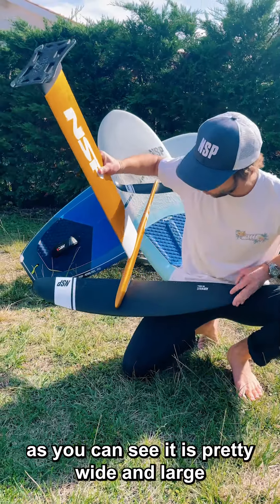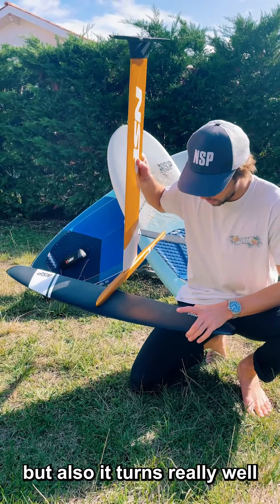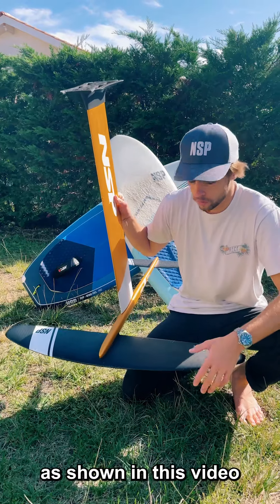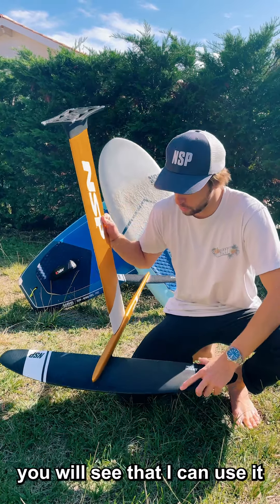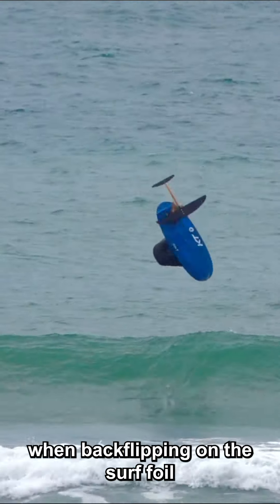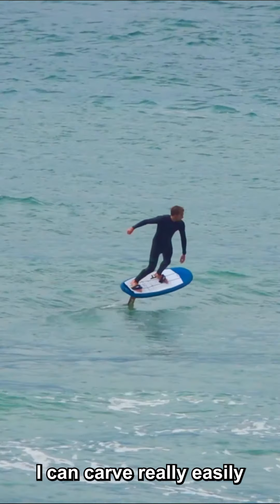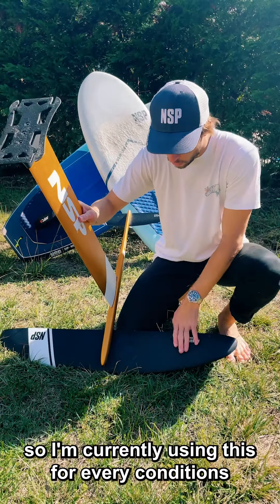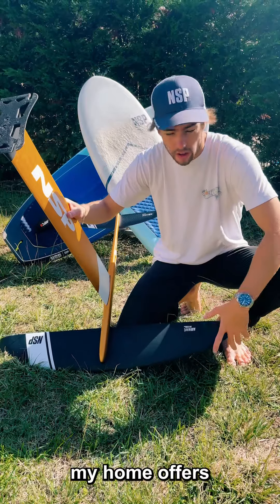As you can see it is pretty wide and large, but it also turns really well. As shown in this video, you'll see that I can use it when back slipping on the surfboard — I can carve really easily. I'm currently using this for every condition my home spot offers.